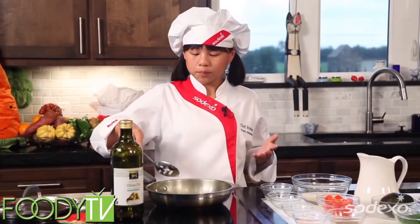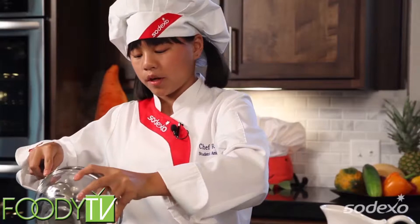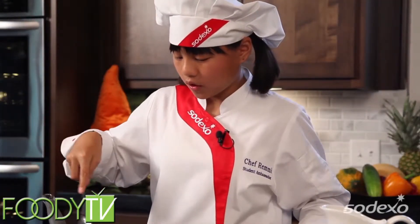We're going to sauté this for about a couple minutes. This has been sautéing for a couple minutes, so now we're going to add our rice. We're just going to fry it up a little bit — only a little bit, not a lot. Stir it around.